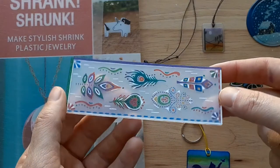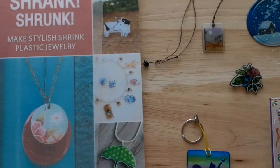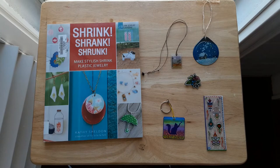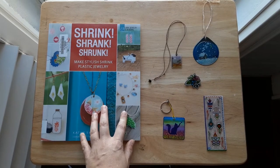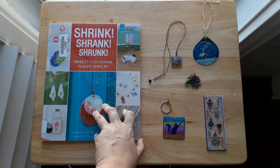Let me tell you about some of the other things that you will need in order to complete your crafts. One thing you will need is an idea of what you want to make. We do have a book at the library called Shrink Shrink Shrunk: Making Stylish Shrink Plastic Jewelry — it's almost a tongue twister.